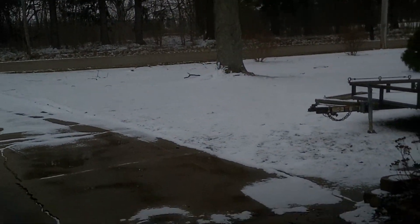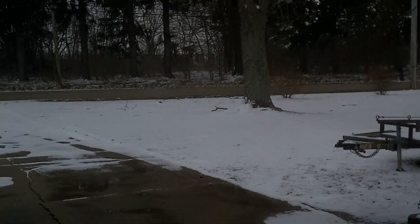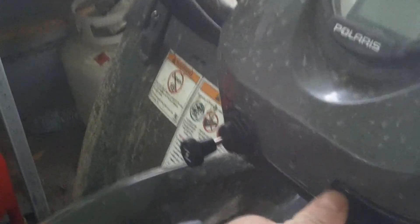Okay YouTube, we'll do a cold start on the Polaris Sportsman 400 here. It hasn't been started in probably two or three weeks, and as you can see there's snow out there — it's been in the 20s and 30s, down into the teens at night for about the last three to four weeks. I'm sure it's going to start right up; it does pretty good.